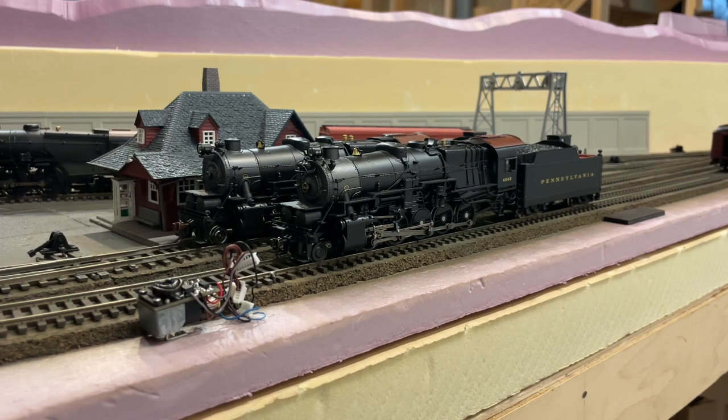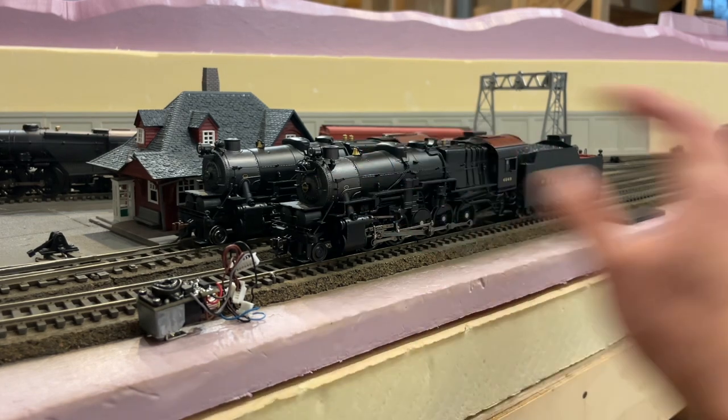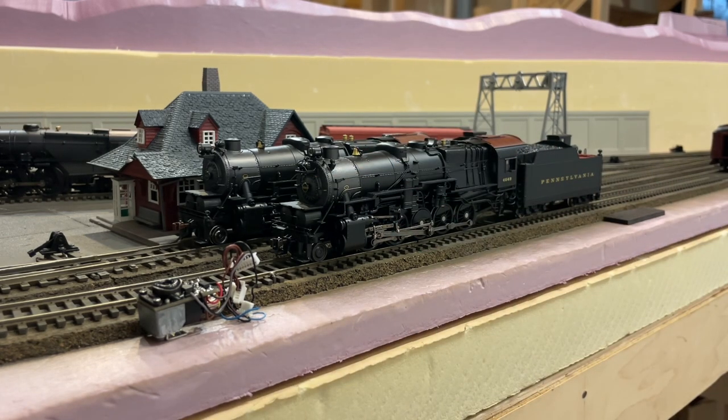For reference, BLI's competitor MTH has famously made all their HO steam engines with smoke from the very beginning, and all their boilers are completely die cast. They thought ahead — they knew smoke units make engines lighter and damage plastic, so they used all die cast from the start. Their engines are not cheap, but they feel like quality, they run solidly, and the smoke units are pretty cool too.